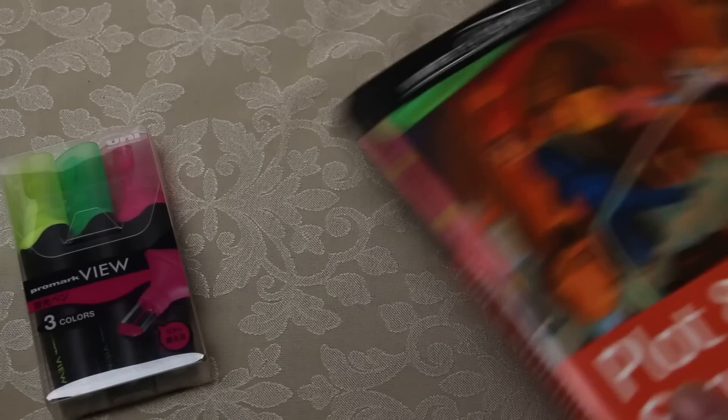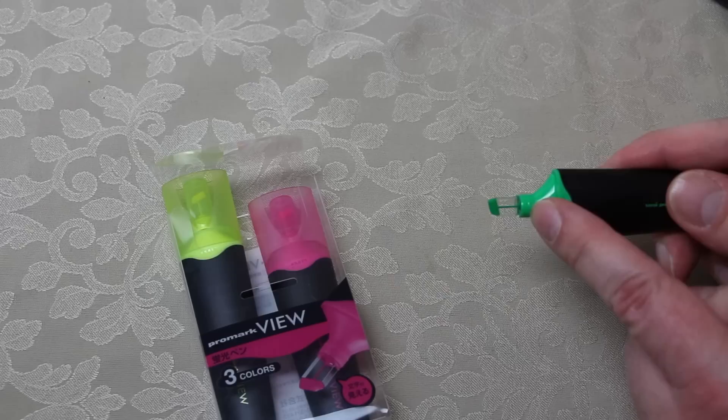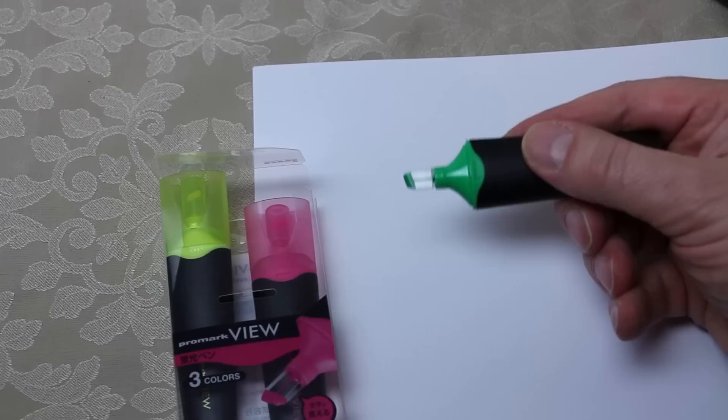These pens help with that because they've actually got transparent nibs. It's a twist-off, click-on type lid, and you can literally see through the transparent end — so only the very tip has the fibre tip, and you've got a kind of ink reservoir leading down.